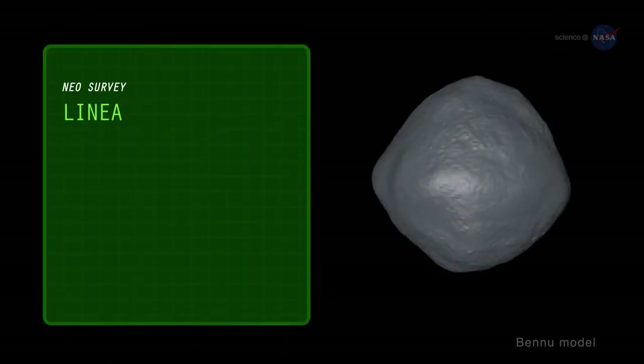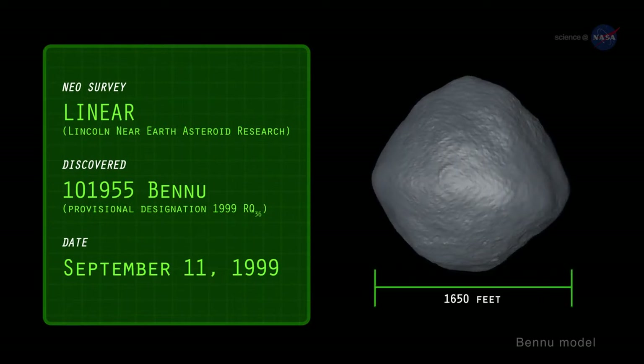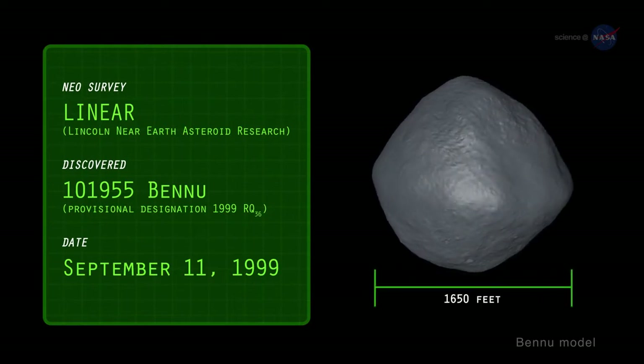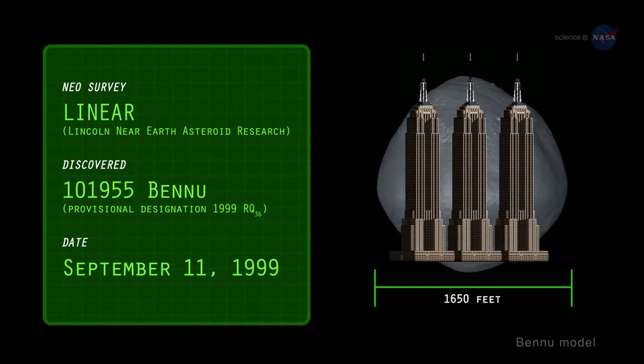Discovered in 1999 by the NASA-funded Linear Asteroid Survey, Bennu measures about 1,650 feet across and weighs over 60 million tons. Imagine a boulder the height of the Empire State Building — that's about the size of Bennu.